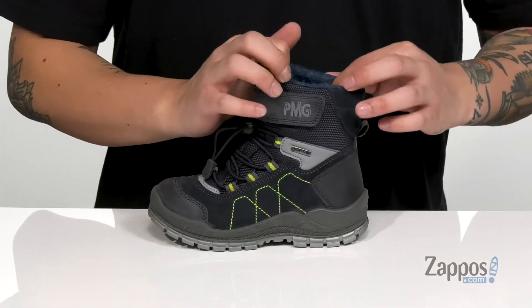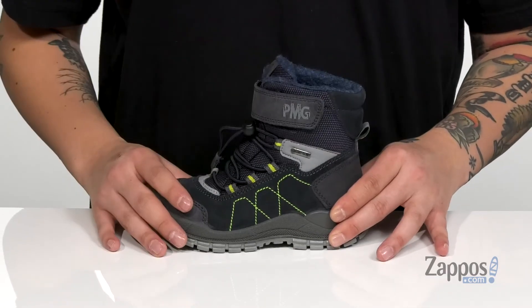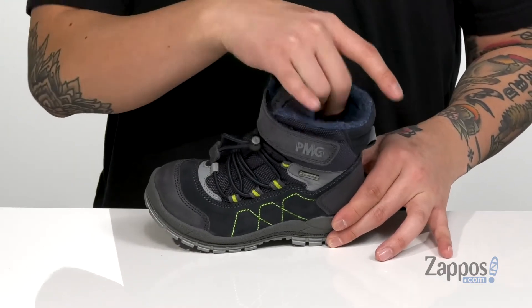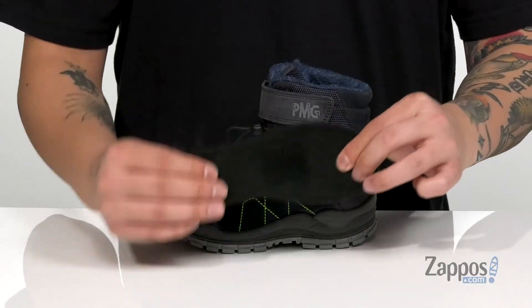Padding on the tongue and collar provides additional comfort. The high top silhouette provides excellent ankle support. Gusseting on the tongue is going to keep out debris, and a soft faux fur lining is going to keep them warm and cozy. A removable footbed covered in faux fur is going to keep them warm and comfortable with each and every step.